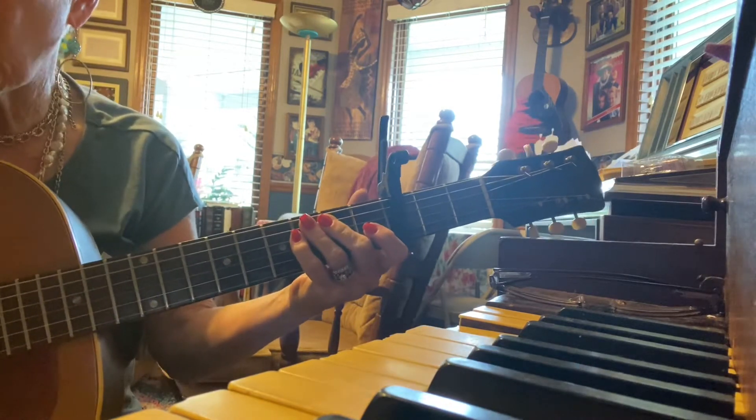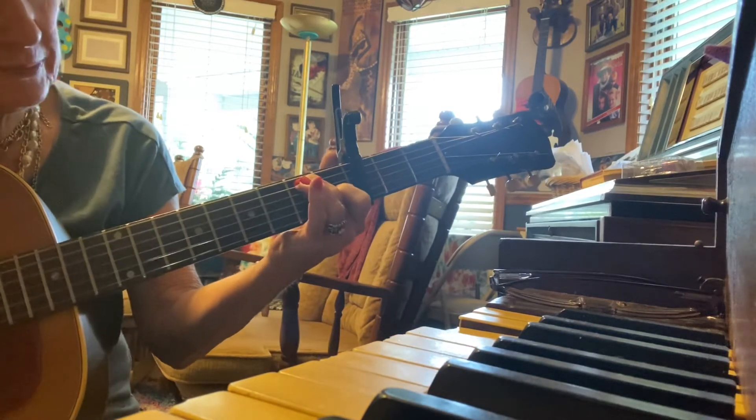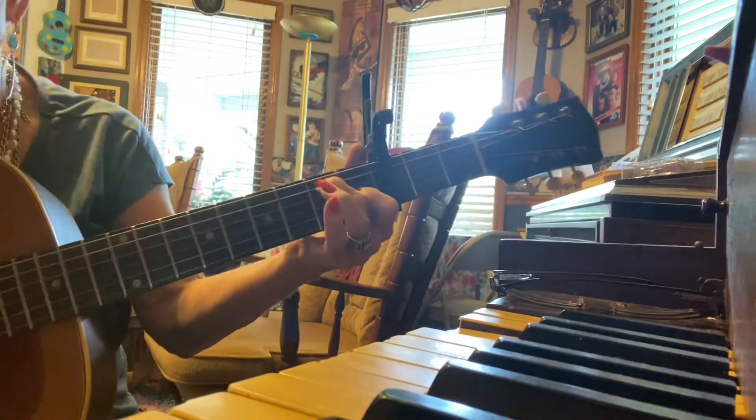Now there's another new chord: E7. It's 3 in the first fret, 5 in the second. So, there we go — 3 and 5, sounds like that.